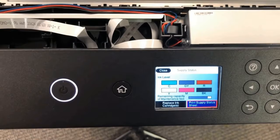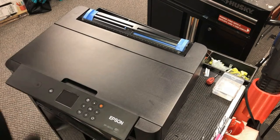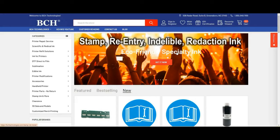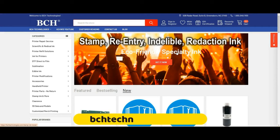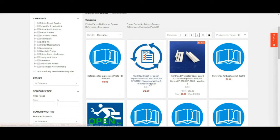Step two is relocating the CSIC board. We took off the dual black cover in the back and removed the paper tray in the front. I usually use a reference — you can go to bchtechnology.com and search for XP-15000. There's a workflow sheet for the 15000, including the main board wiring and printer removal. I'm just using this document as a guide.